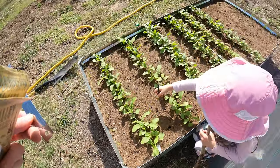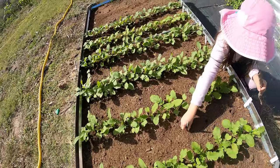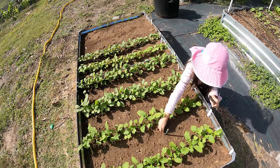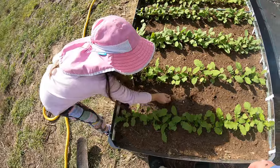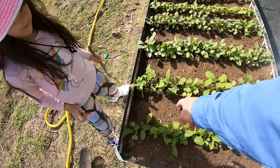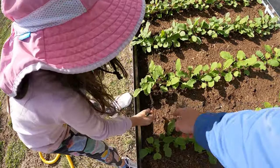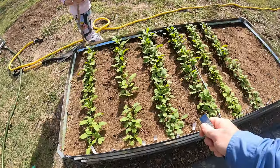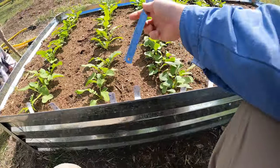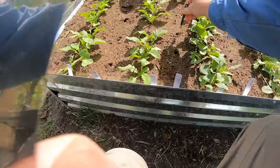Go ahead and make it a little further out and over here, right there. So we're just using the end of a pencil right here. These are a little less — every four inches, two inches from the back so that they have room to grow. And then we'll do four inches. It doesn't have to be perfect.